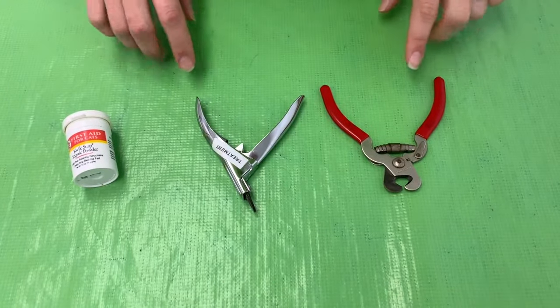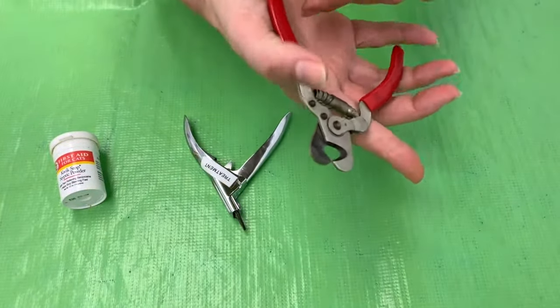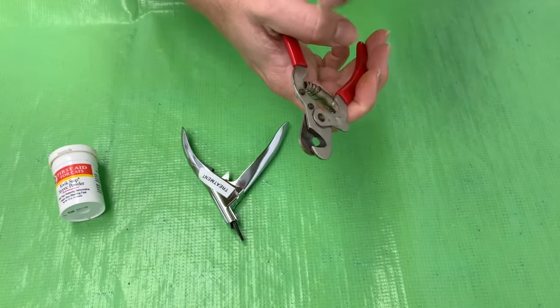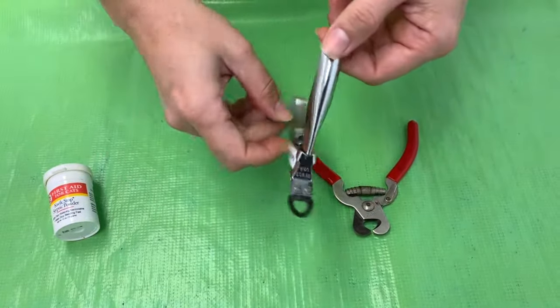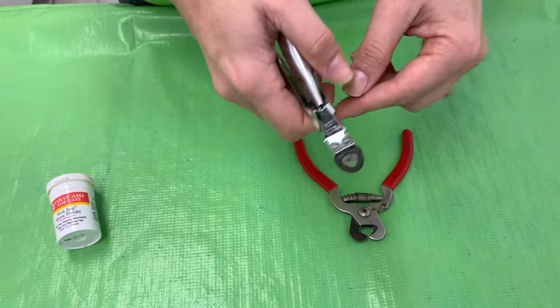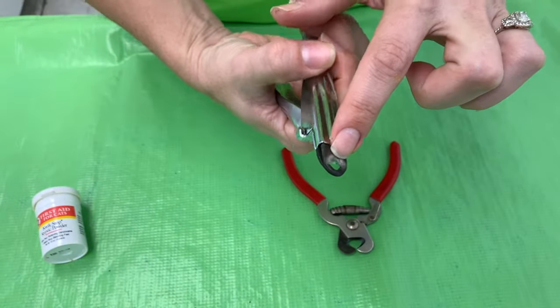This is what you need to trim nails. You have two different types of nail trimmers here. This one is just your scissor type nail trimmer where you put the nail through and you can cut right like that. This one is the guillotine nail trimmer — this one's actually my favorite. It just cuts right here and you can see right where you're cutting, so I prefer this one.